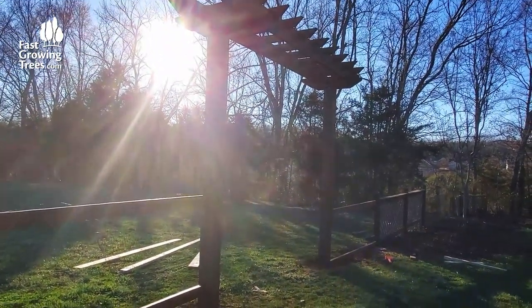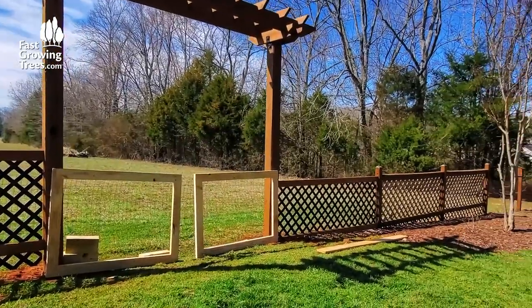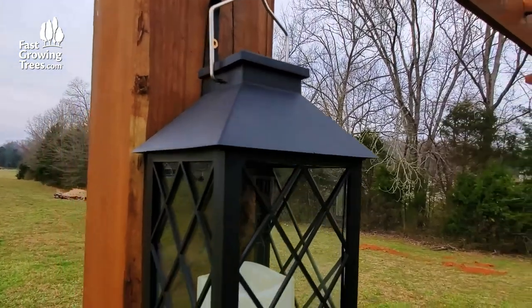After the arbor was finished, it was time to complete the area look with a new fence and gate to match, and of course some extra decor — solar lanterns.